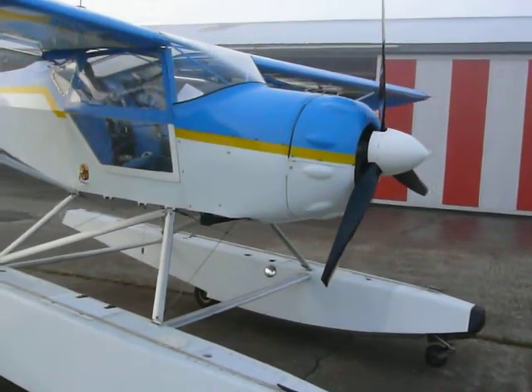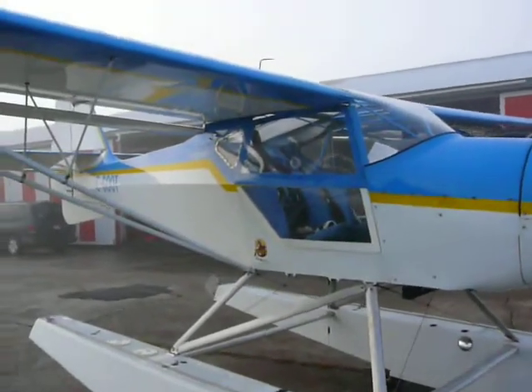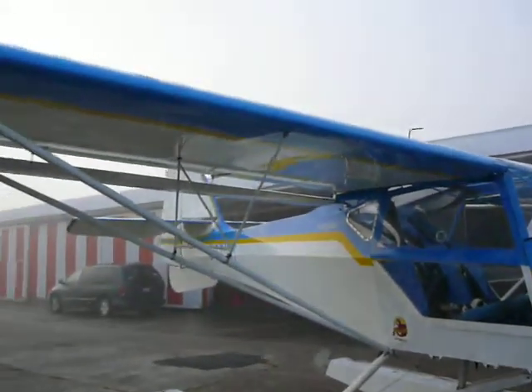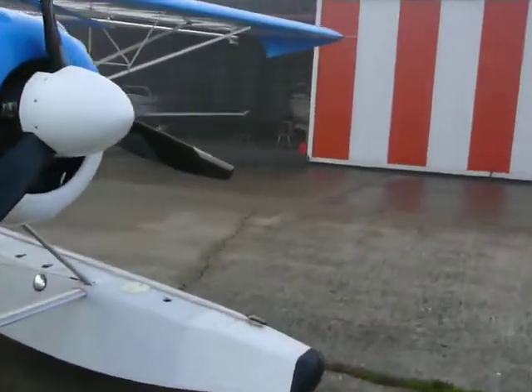She'll get off the water with that 100-horse engine in about 7 to 8 seconds solo. Cruise about 100 miles an hour — pretty well right on the money. You can get a little bit more if you clean up some of the struts and whatnot, which I haven't done yet.